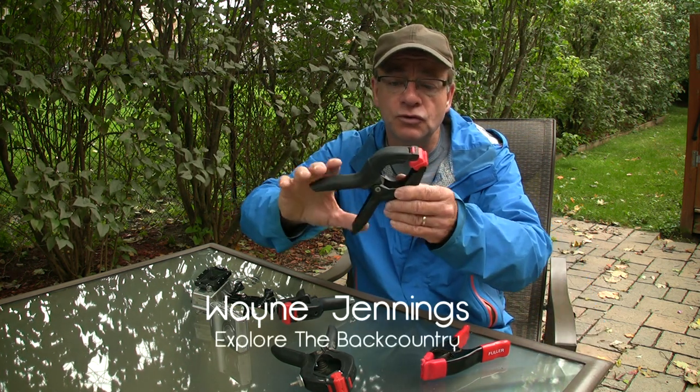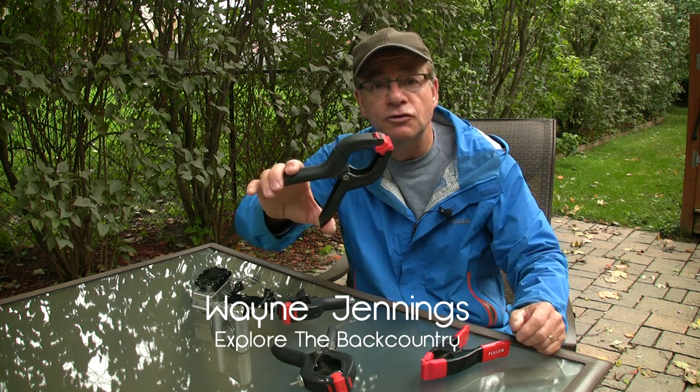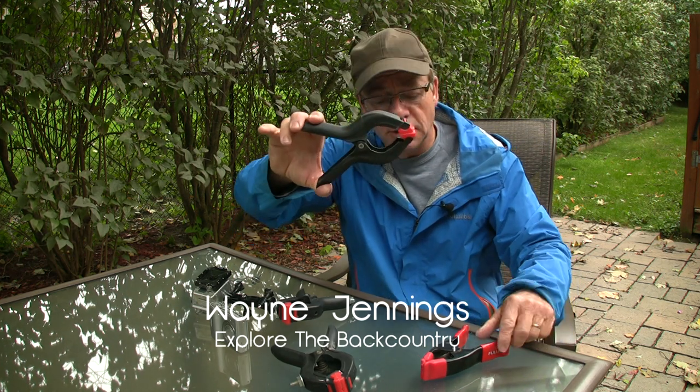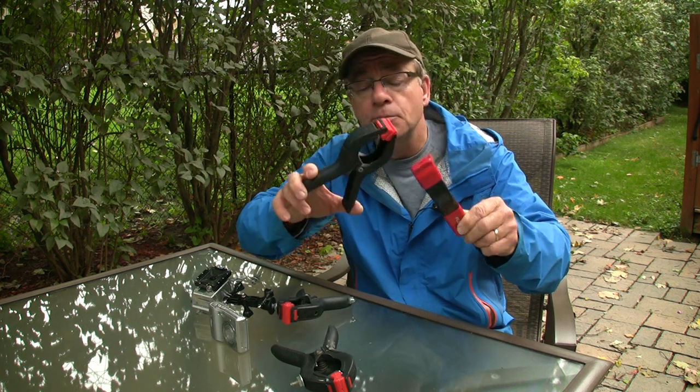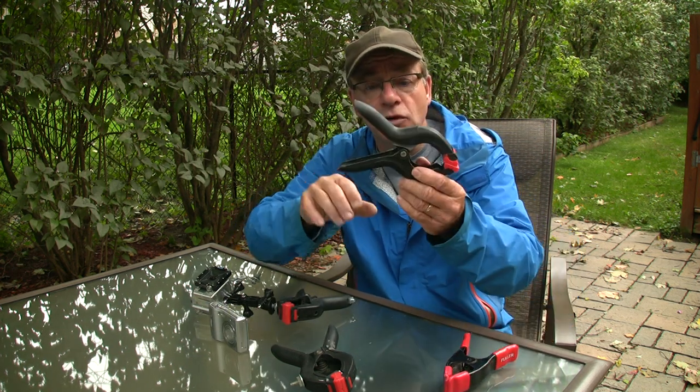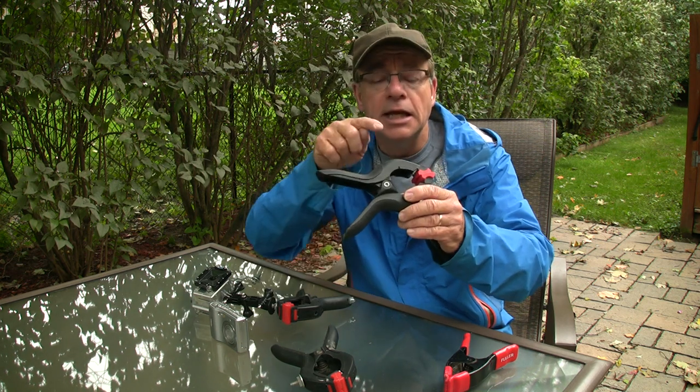These you can buy at hardware stores or building centers — they're one or two dollars a piece. This one's made of plastic; they also make metal ones. Either one will do. Personally, I prefer the plastic ones because they are lighter in weight and they're easier to drill.